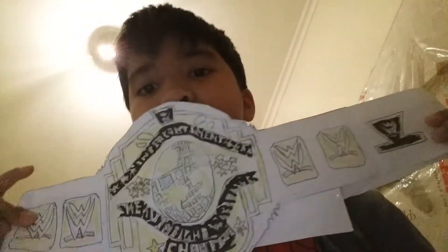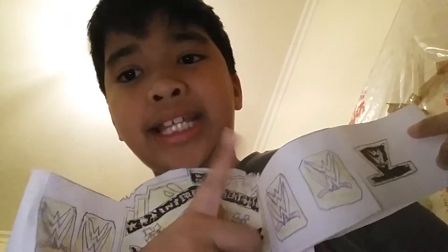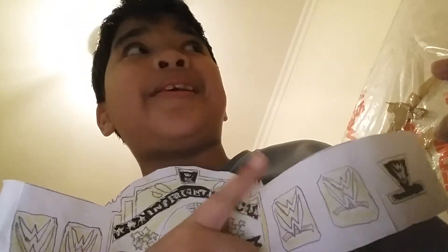And I have the Intercontinental Championship. As you see, the side plates — I don't have any moves drawn on it because it's hard to draw. That's why I just did the GB logo on all of them. So, I have a bad drawing.